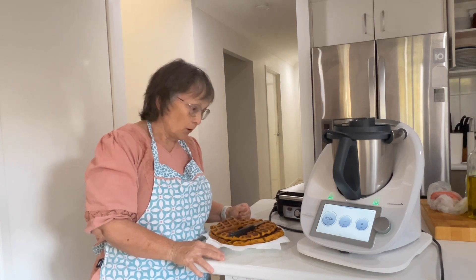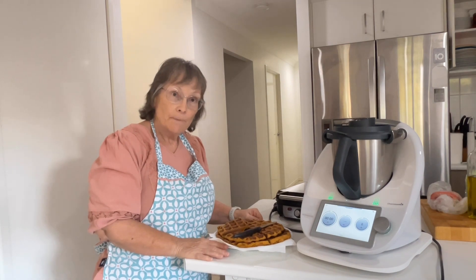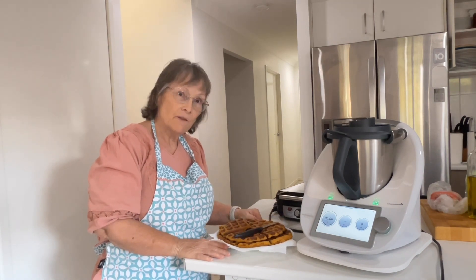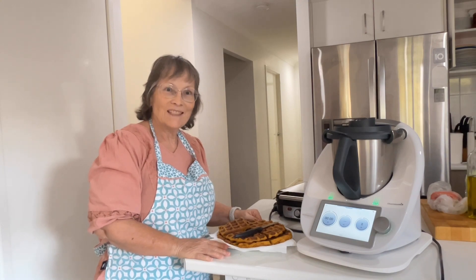Anyway, I really hope you enjoyed the video. If you do, could you please give it a thumbs up. Pop over to my channel and subscribe, and I really hope we'll see you next time. Bye!